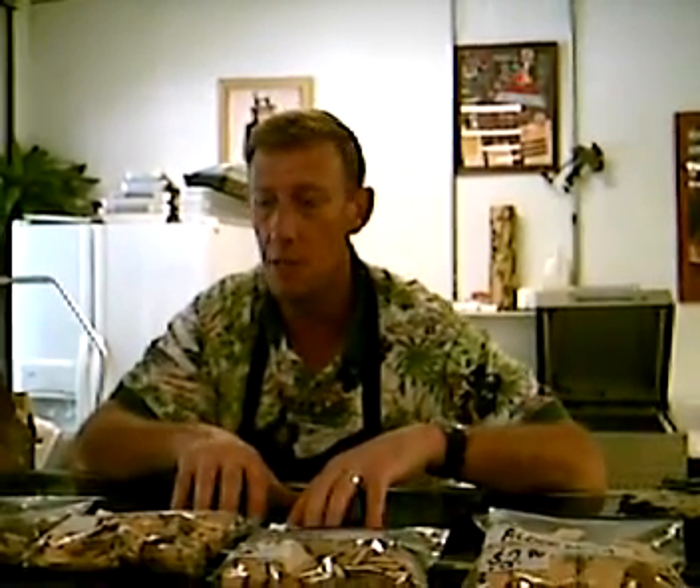Hi, I'm David Wodoski with Douglasville Retail Meat and Smokehouse, and today I'm going to talk to you about some of the different types of wood that are used for smoking and the woods we use here to smoke our products for your consumption.